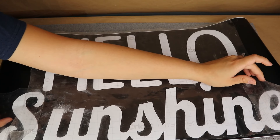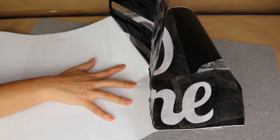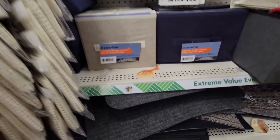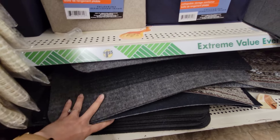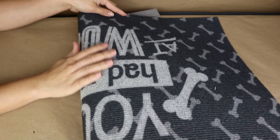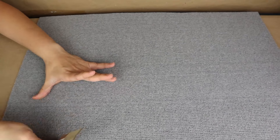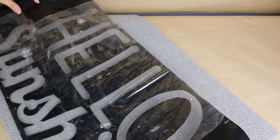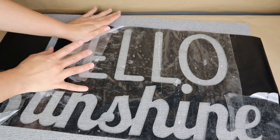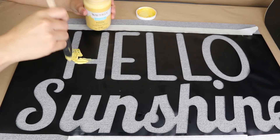Now I'm going to work with the second part of this project. I'm not going to throw away the remaining decal — I'm going to add transfer tape on top of it so it works as a stencil. I'm going to stick this stencil on a mat from Dollar Tree. I got one with bones and dog designs, but the design doesn't matter because I'm going to use only the back side of the mat, which is a neutral piece. I stick the stencil on the mat and then very carefully remove the transfer tape to work with my stencil.